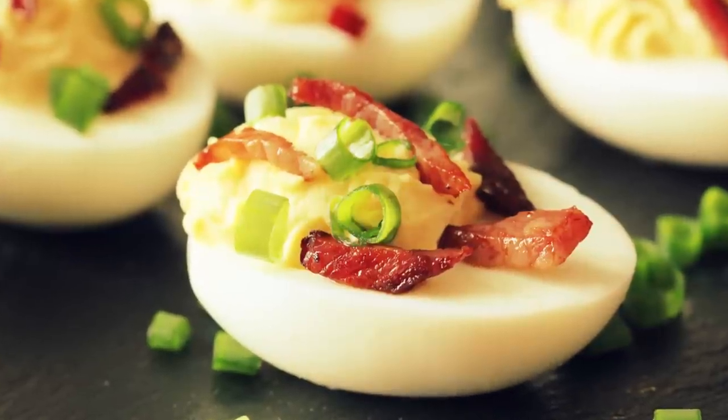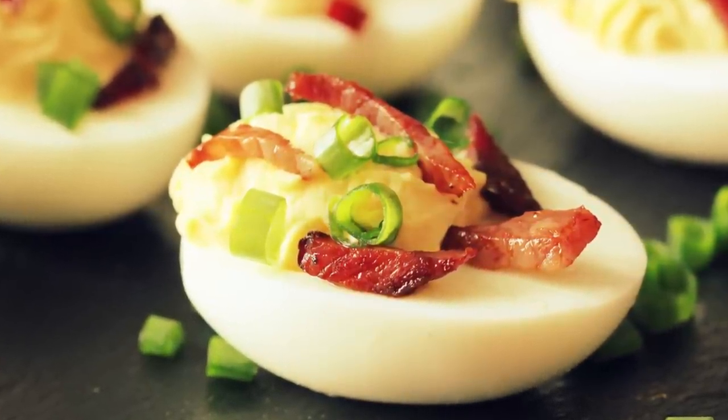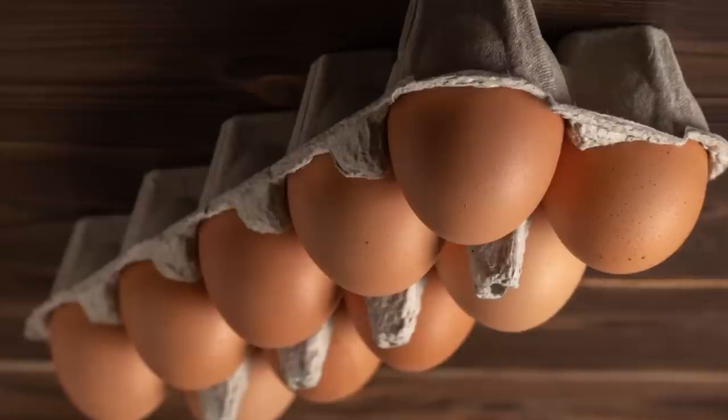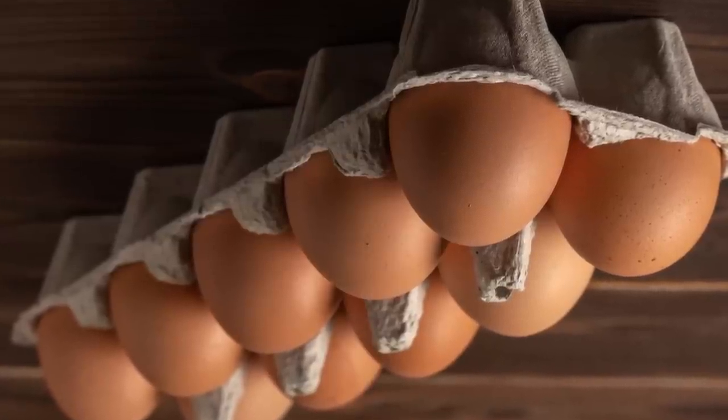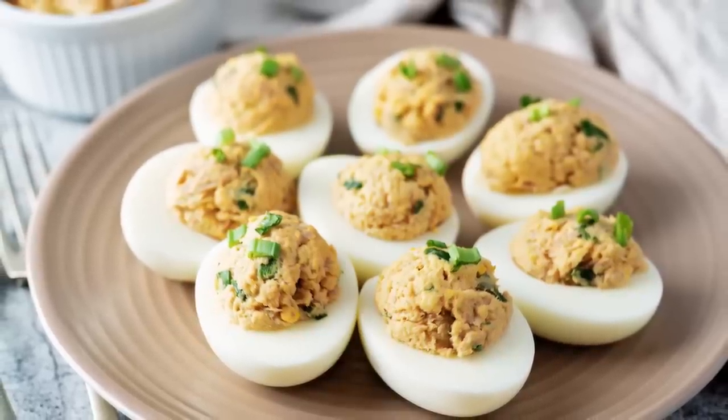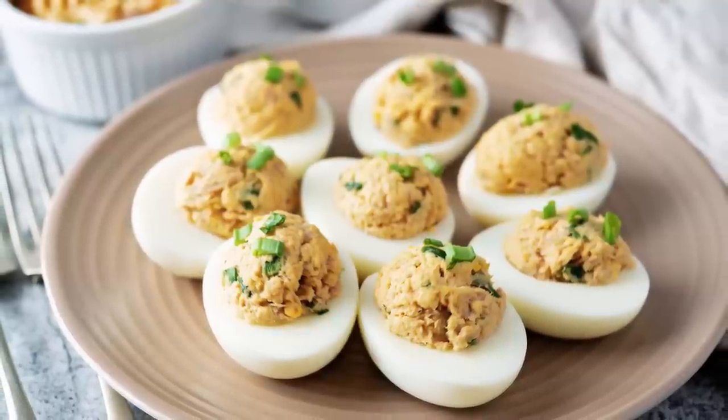But when it comes to Yearwood's deviled eggs recipe, it's not so much what goes inside the cooked egg white, as much as it is how the eggs are handled before they even encounter a pot of boiling water. Here's the secret: flip over your carton of eggs the night before you're planning to prepare them. This helps the yolk find its way to the center of the egg, so you get an even distribution of white around the edge.